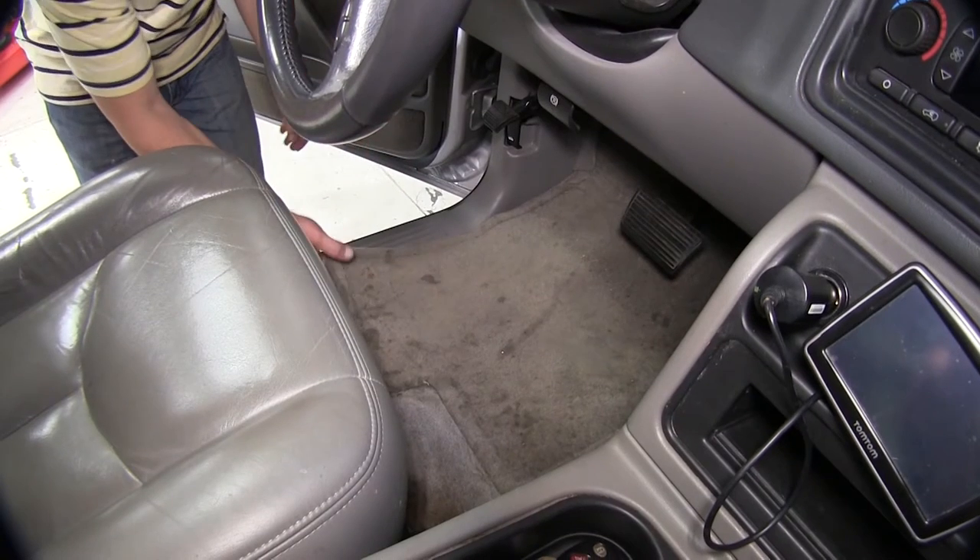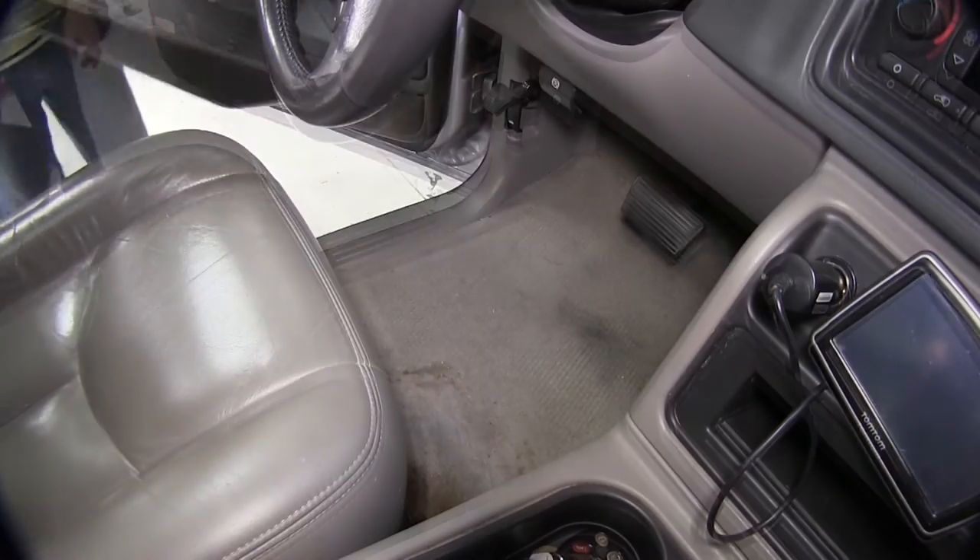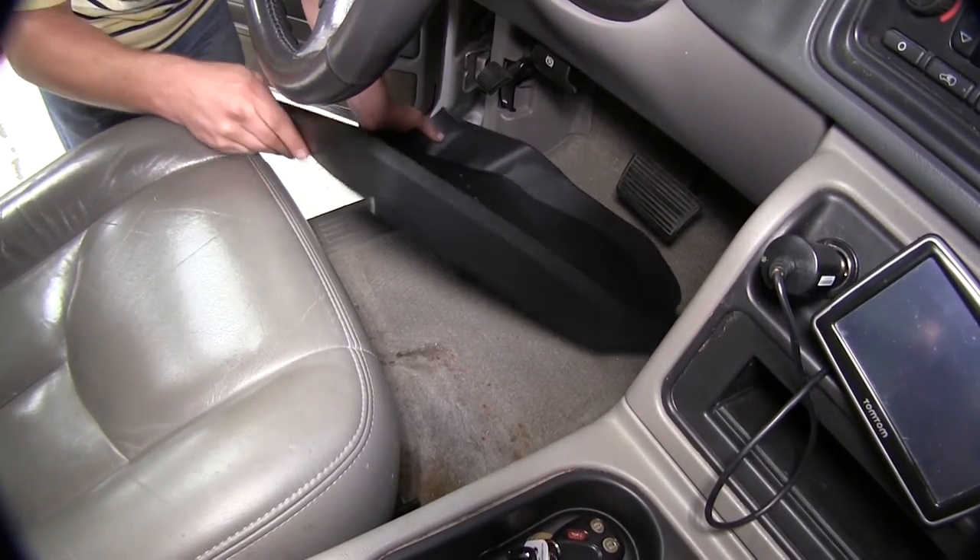First we're going to remove the old or manufacturer's floor mats from the vehicle. Now we're ready to install our WeatherTech floor liner.